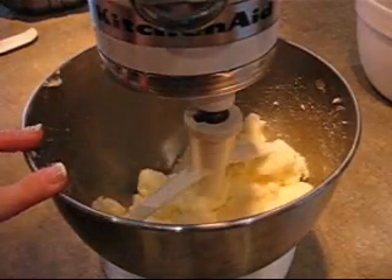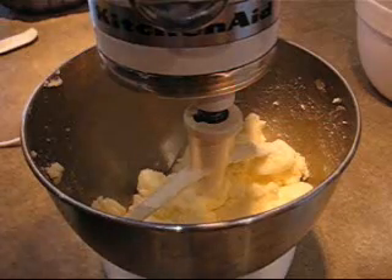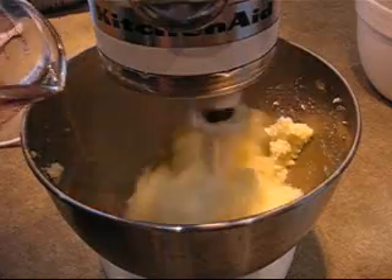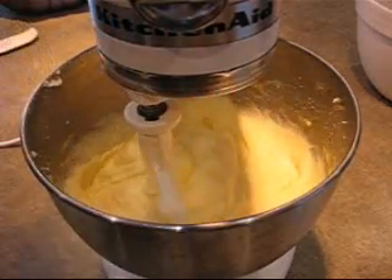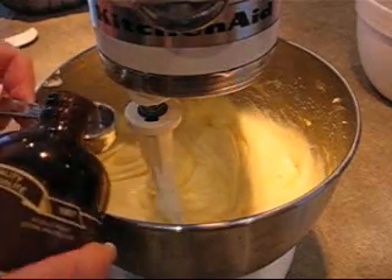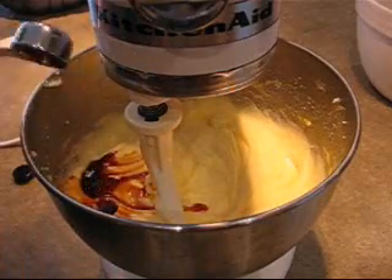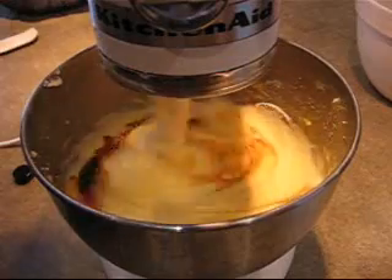It's been a full five minutes and that certainly is creamy. Now I'm going to blend in seven whole eggs, one at a time, beating really well after each one. Now I'm going to add in two teaspoons of the best quality pure vanilla extract. Since this is such a plain cake, you really want to use the finest ingredients. Mix that in.